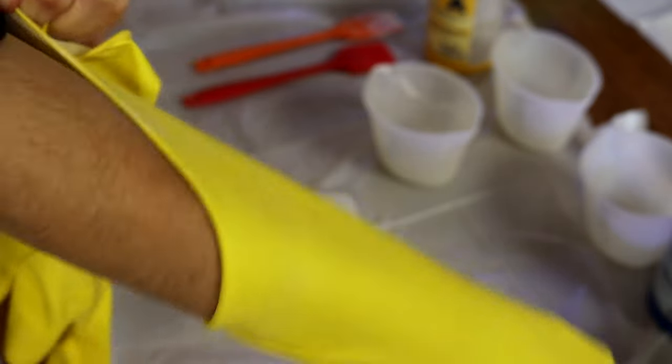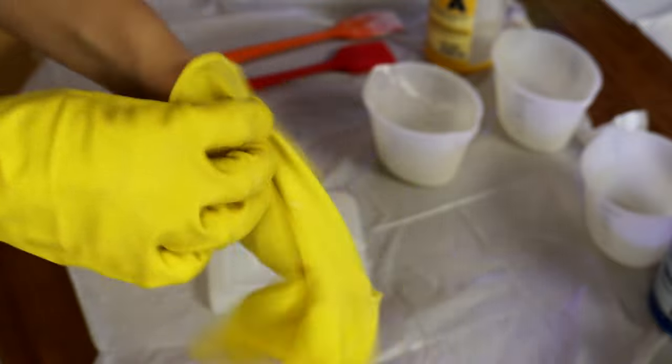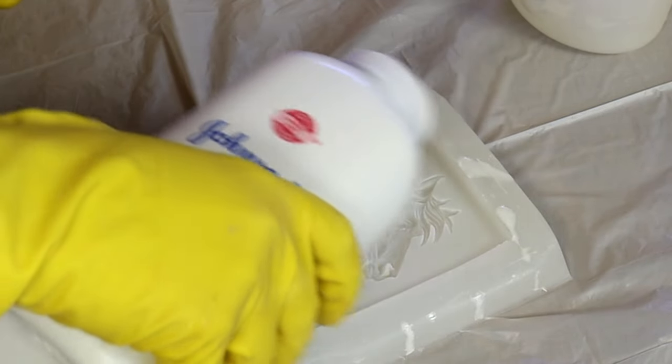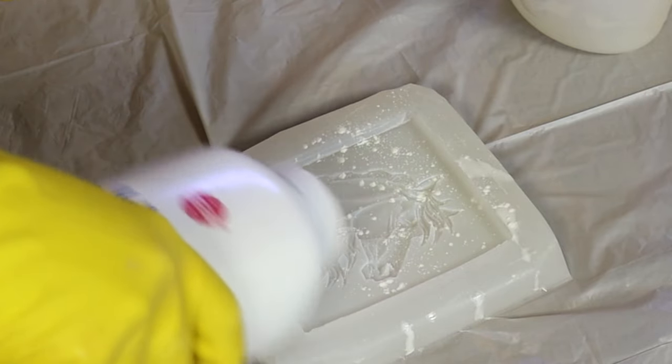Put on my trusty dusty gloves. You want to make sure you're wearing gloves because this stuff is messy. Starting with the baby powder, I'm going to use a light sprinkling and then I use the brush to just get into all of the grooves and whatnot of the mold.